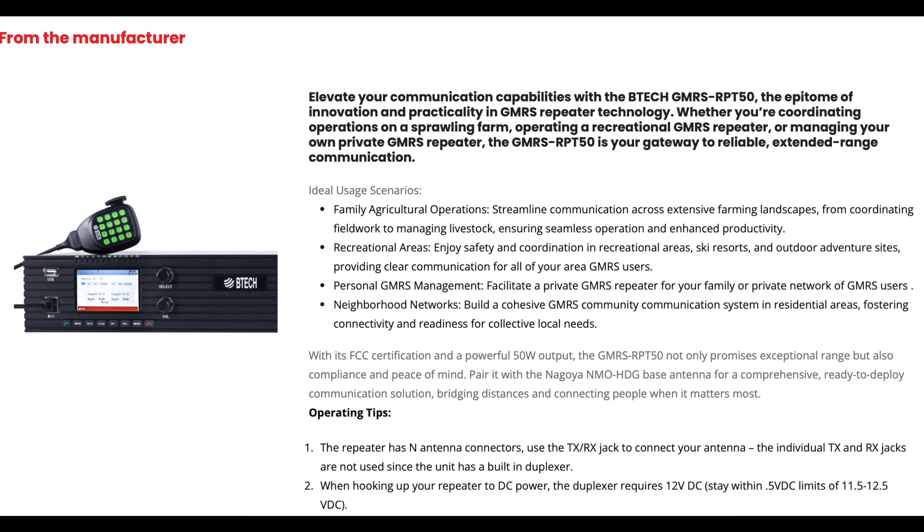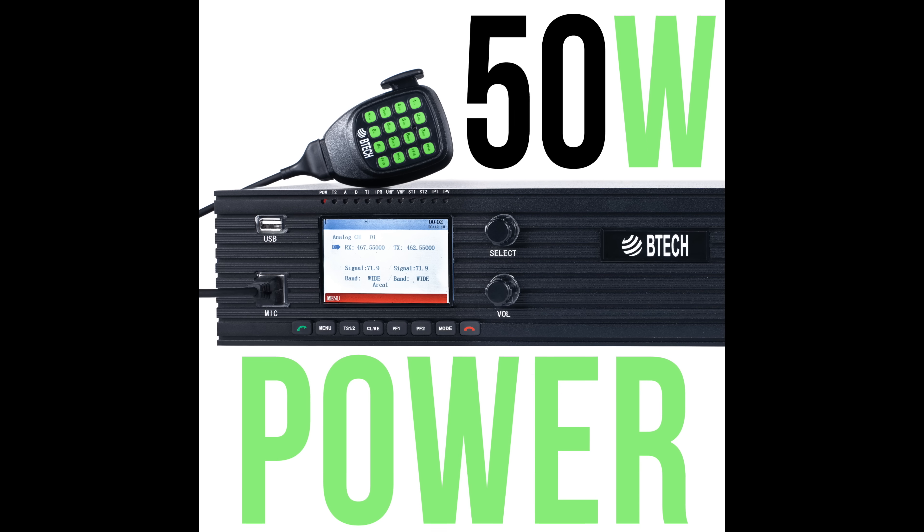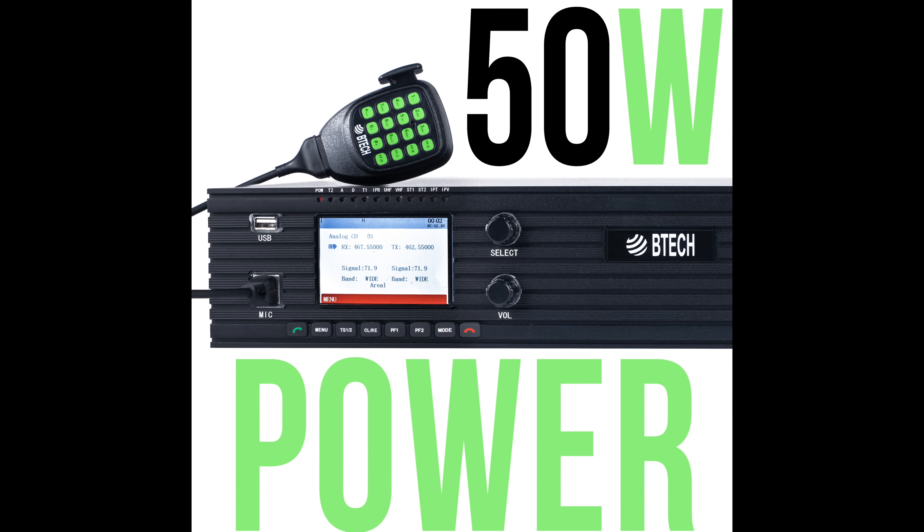Anyway, the big news is that last month BTEC introduced the GMRS RPT50 — the world's first fully native, made-just-for-GMRS, 50-watt Big Boy repeater.